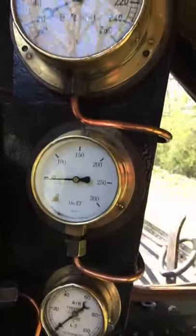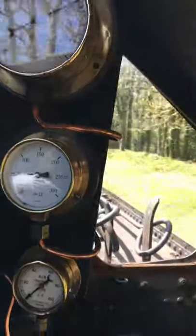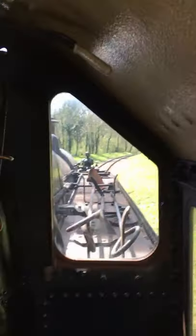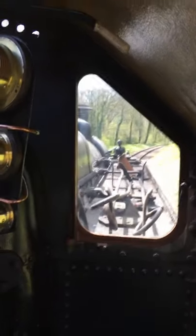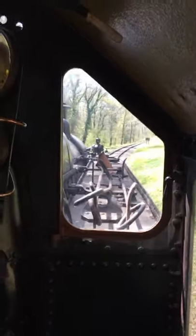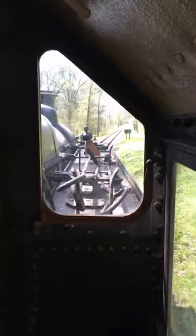Down here you can see the steam pressure, and that's dropped back to about 50 now — the engine's not working terribly hard. You get quite a lovely view out of the spectacle plate, or the front window of a steam engine — that's the boiler. When you're going around the track to the right-hand side like this, standing on the right-hand side of the engine, you get quite a good view of the track. In a moment we'll probably go around a left-hand bend, and you'll see that you really can't see anything at all, because the boiler gets in the way.